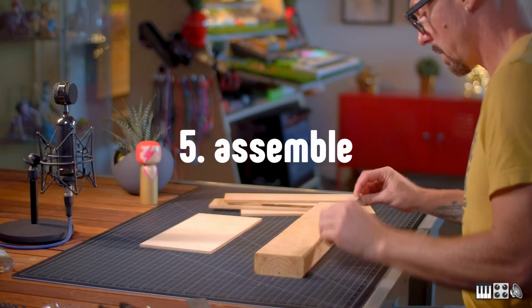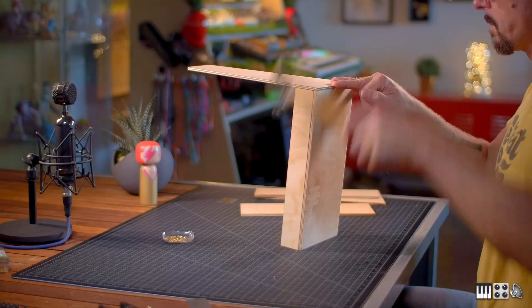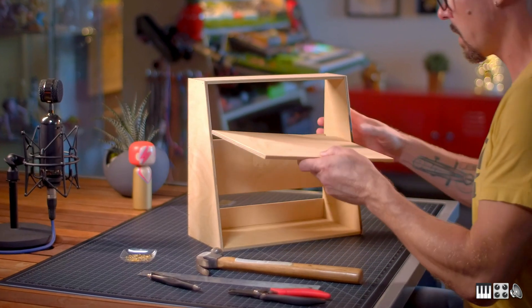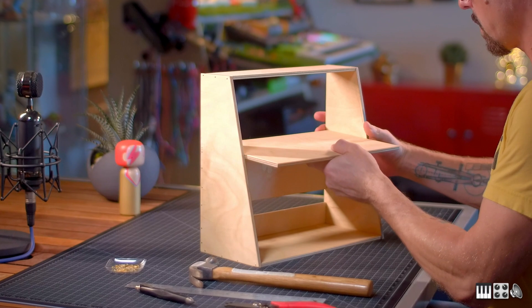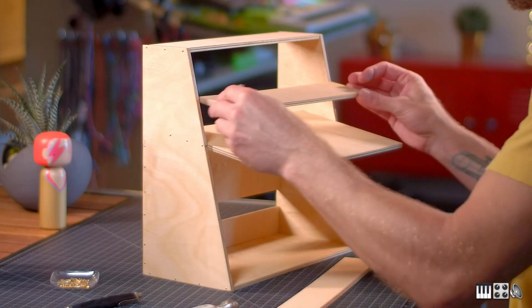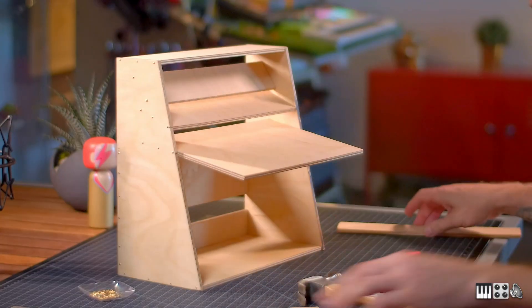For the scale model, I'm going to be using tiny nails instead of construction screws, just because I don't think I could have found matching miniature screws. Strangely enough, I found that it was actually harder to work with tiny nails than on the full-size structure with screws. Okay, one more nail — over here. Alright, this is starting to look pretty good!